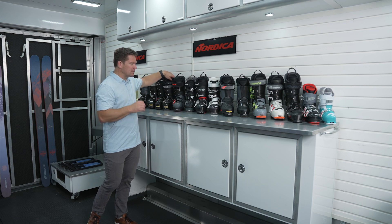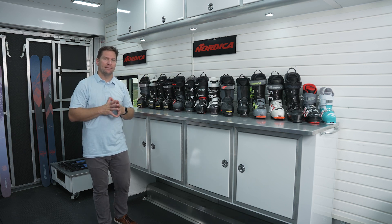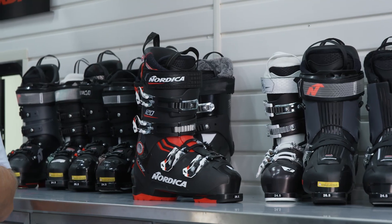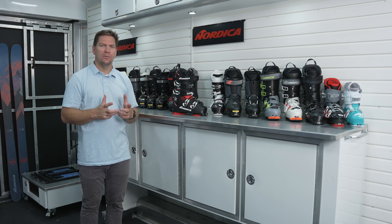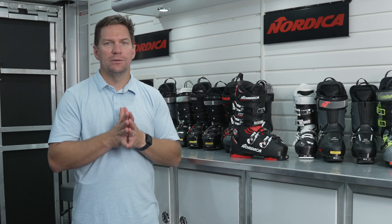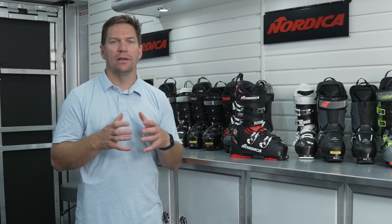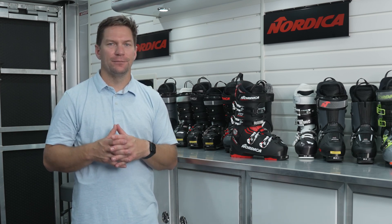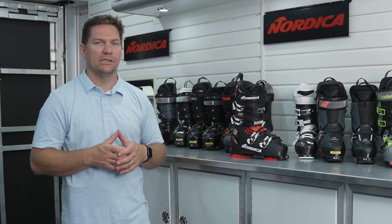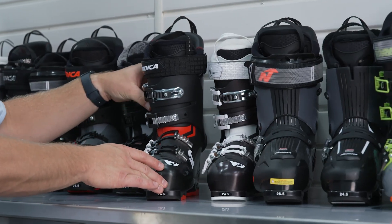Moving on to our Cruise boots — this category serves two different customers at the same time. We have their storied 104mm last that comes in a 120 flex, and then a 75 on the women's side. This gives access to wider skiers with wider feet. In a 120 flex, this is a real ski boot with great technology such as an ACP and dual flap easy entry. But also on the lower end for a more price-sensitive cruise customer, this allows skiers to enter into the sport very easily. These boots fit a little bit more roomy and comfy — often like the street shoes they're coming out of — and skiers gravitate towards these lower price points and higher volume boots as they begin their skiing journey.